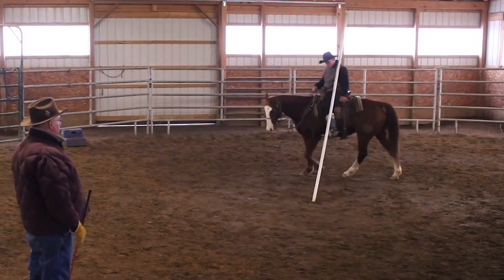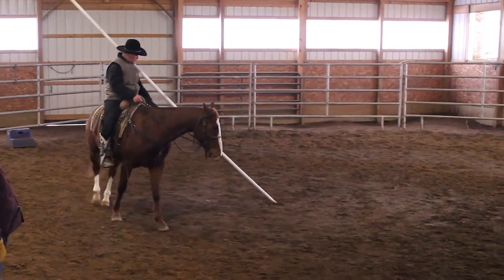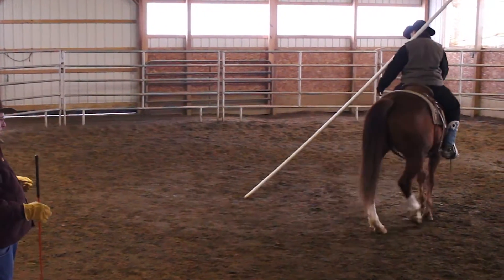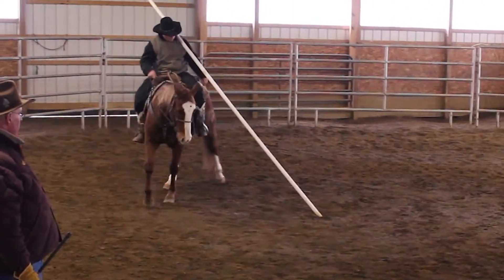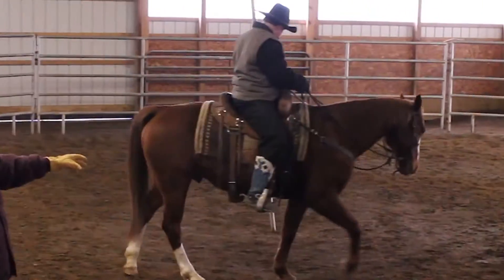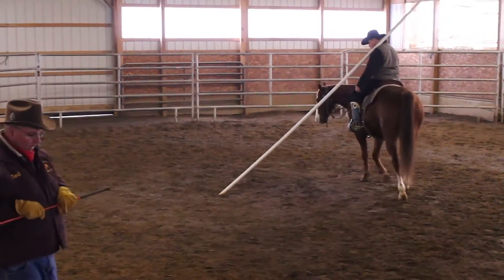Daniel's got the pole on his shoulder and he's balancing that. The whole theory of this is, I want you to watch his waist and his shoulders — how he's got to position himself to maintain that pole. That horse is responding and learning to guide for him with his body like this.